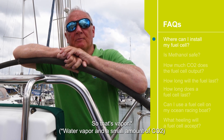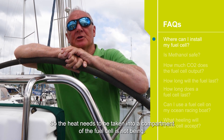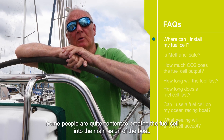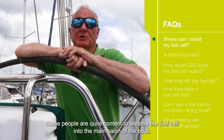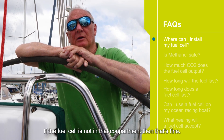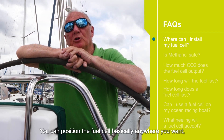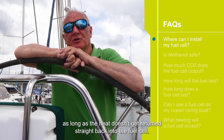The other item which we've also shown you is heat. The heat needs to be taken into a compartment that the fuel cell is not in. Some people are quite content to vent the fuel cell into the main saloon of the boat — that's perfectly acceptable. You can position the fuel cell basically anywhere you want as long as the heat doesn't get returned straight back into the fuel cell.